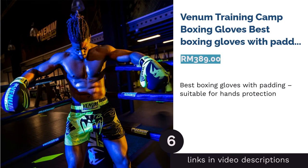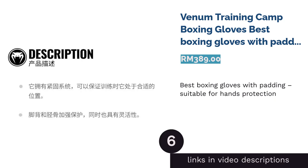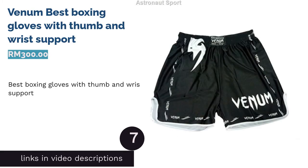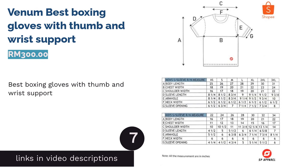The next product is the Venom Training Camp Boxing Gloves, best boxing gloves with padding for hand protection. Venom training boxing gloves are designed with three layers of padded foam for better shockproofing. They're protective and comfortable to wear, and you can use them for Muay Thai, MMA, kickboxing, or anything on your list.